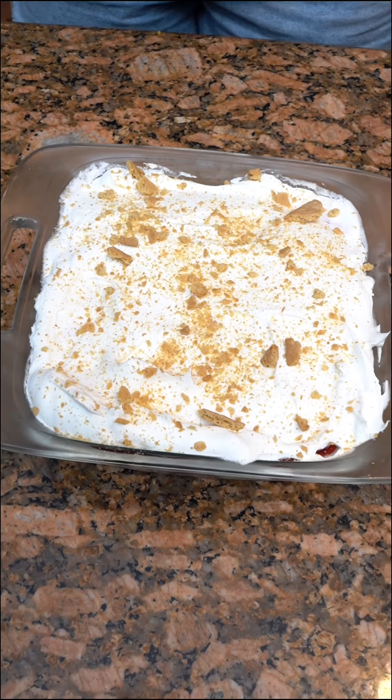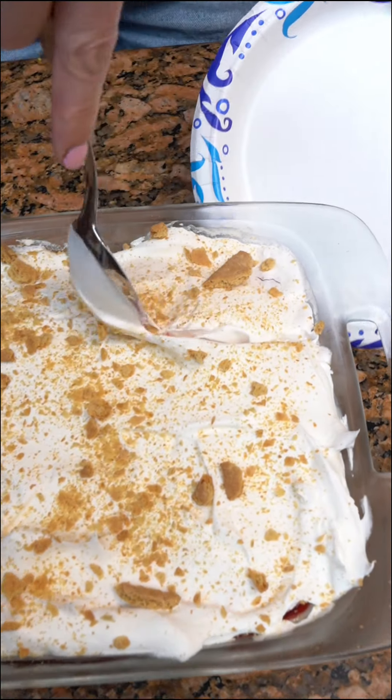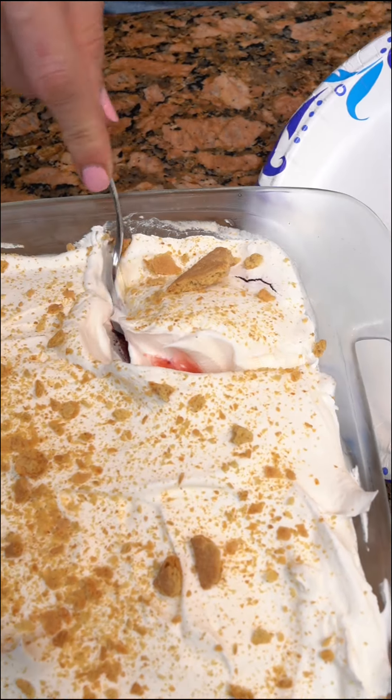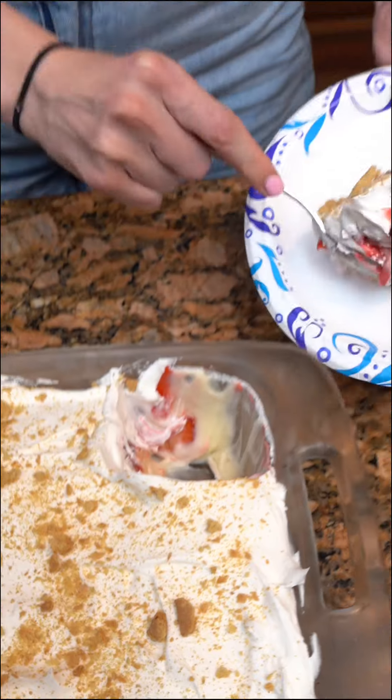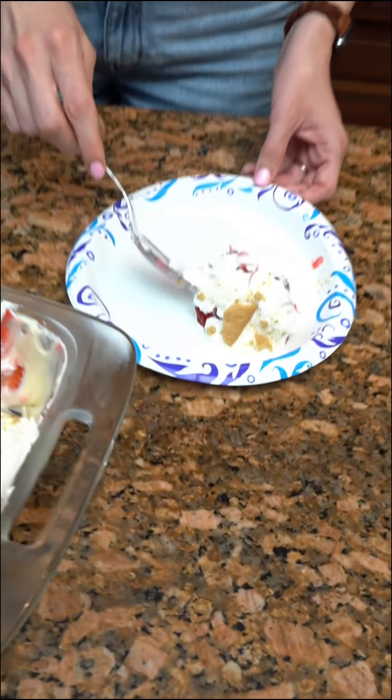That looks good. What is this one? It has the Strawberry Little Debbie Shortcakes in it. This is like a summer, spring treat. And we got my wife trying it — because Kim had to go somewhere — she's going to give us a rating, one out of 10. I'd probably give it a six and a half. It's a preference.